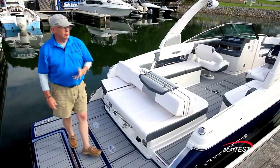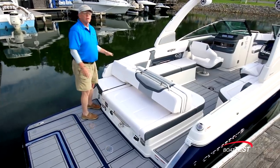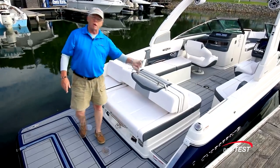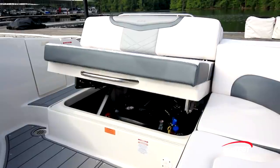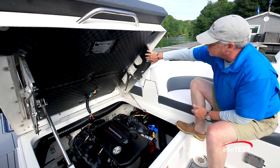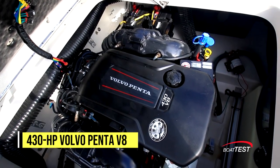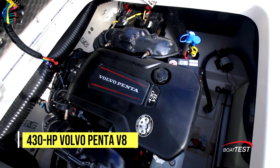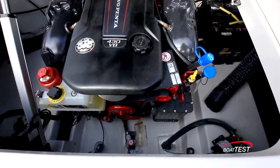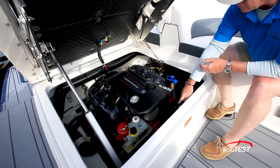Moving on to operations — at the stern there are fuel fills to both sides of the boat. Not only can we fuel from either side, but if we open both, we can fuel faster from one side while air vents out of the other. The engine hatch opens on an electric lift, revealing the inner workings of that clever chaise lounge seat just above. Inside the engine compartment is a 430-horsepower Volvo Penta V8. The engine start battery and house battery are all within easy reach, with storage to the sides, and easy access to all daily check and service components.